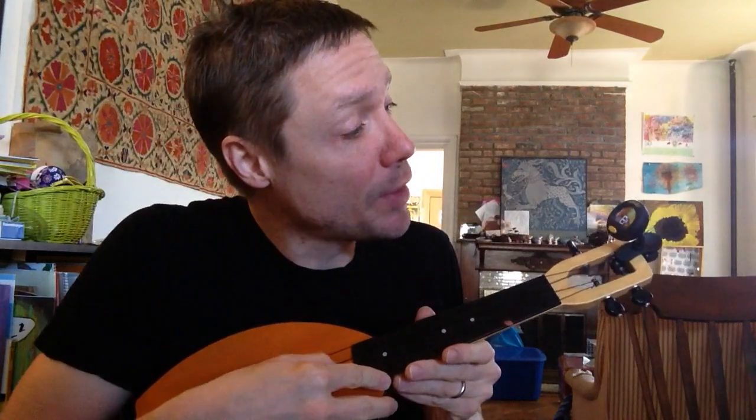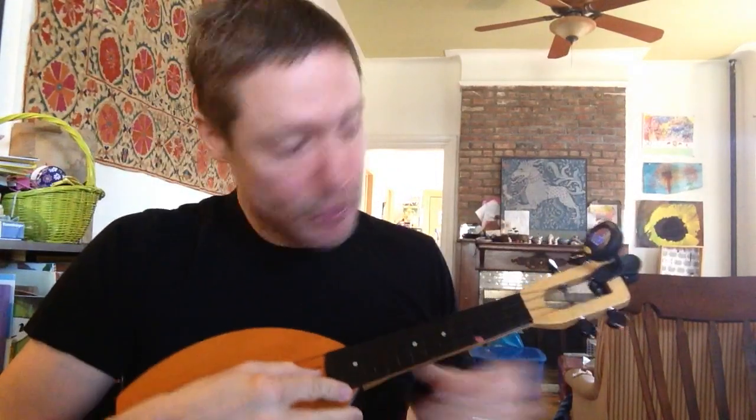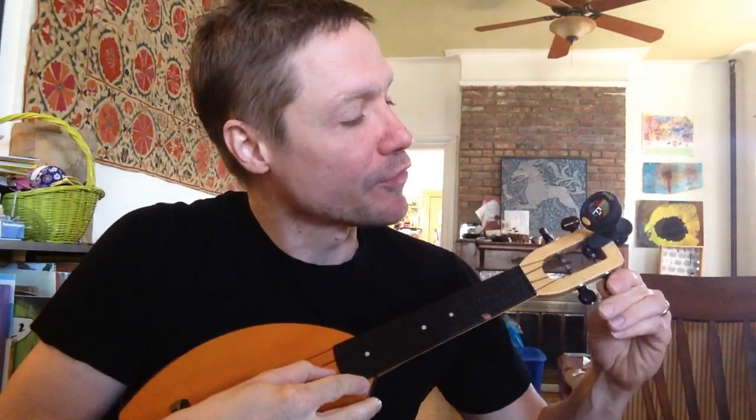Now our next note is supposed to be an E. What do we have? We have an F sharp. Does F come before or after E in the alphabet? A, B, C, D, E, F — it comes after. So we're going to loosen this string a little bit.